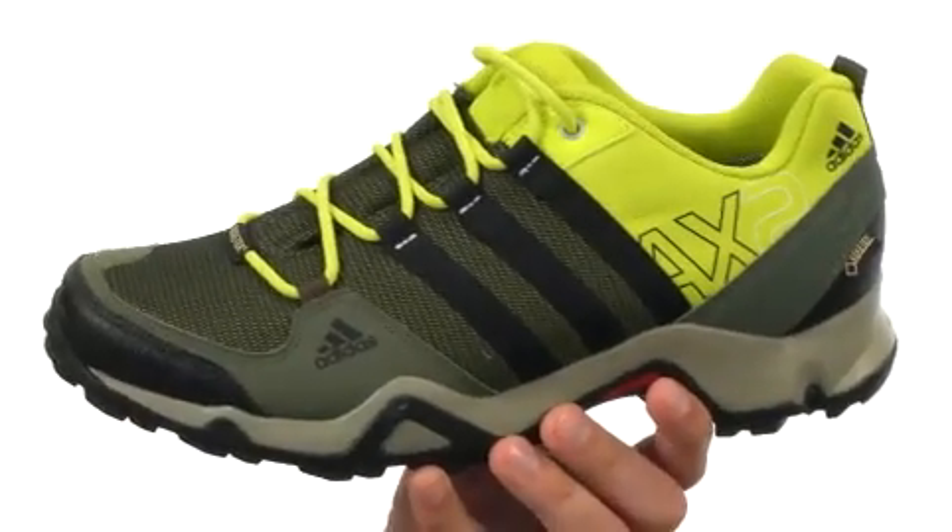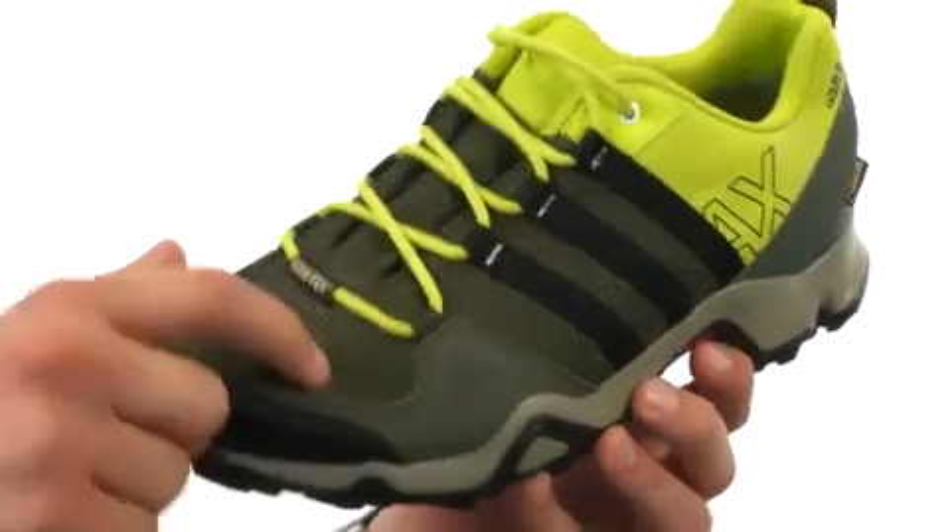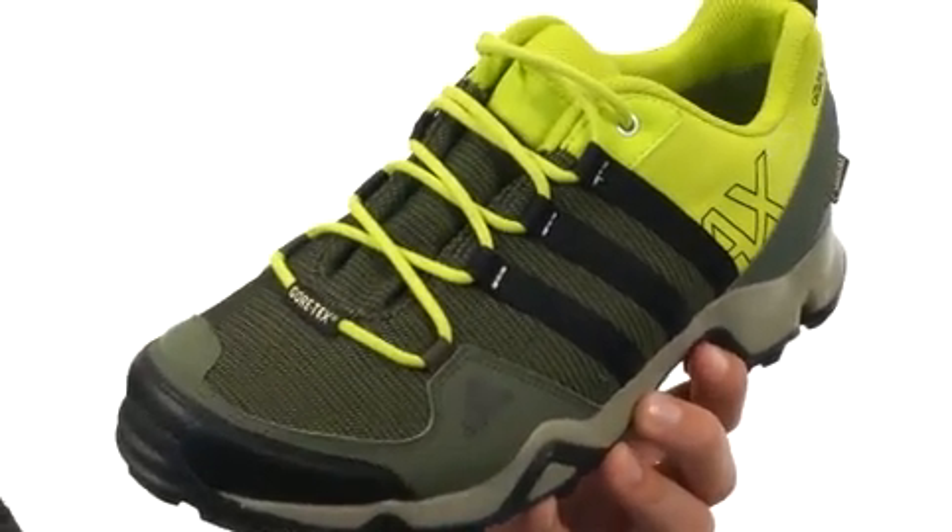These versatile weather-ready hikers have a Gore-Tex membrane. It's going to be great waterproof protection from those outside elements.